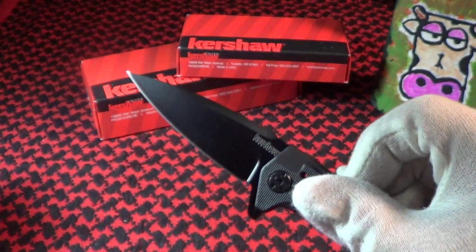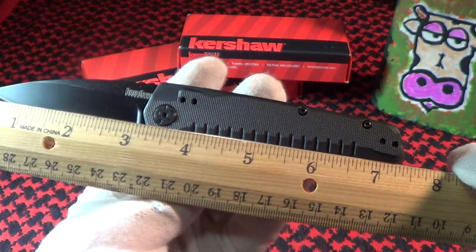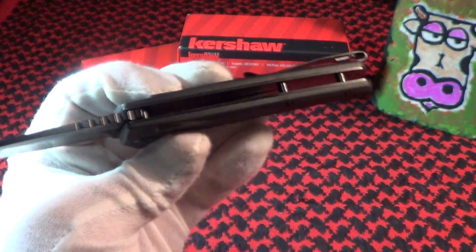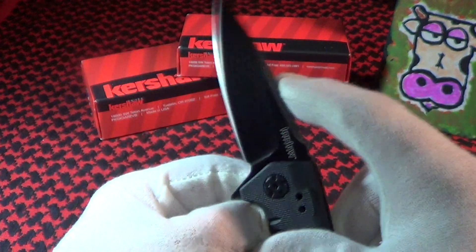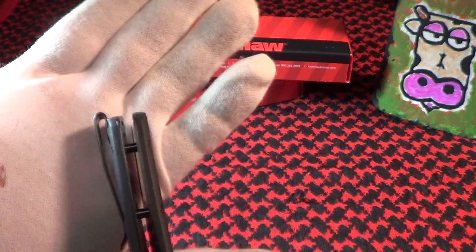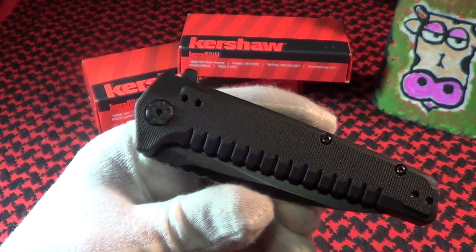The action is really good with the SpeedSafe flipper. Overall length is just under seven and a half inches. Thickness is about a half inch not counting the pocket clip. The pocket clip is excellent — it's a four-way pocket clip, set up for right-hand tip-up. The best thing about it is it's very deep carry; you can see that is about as deep as you can make it. Very nice pocket clip — they got that part right.